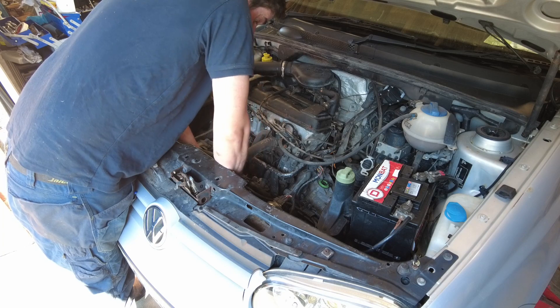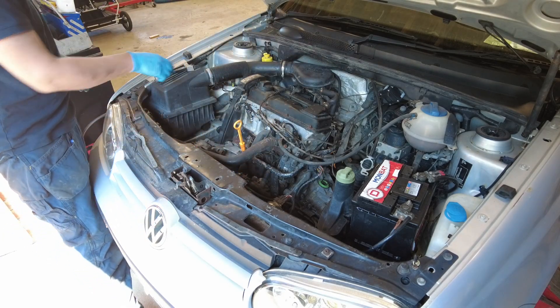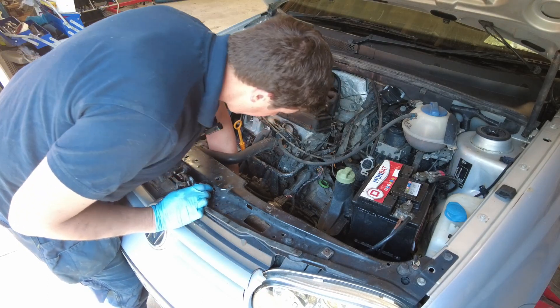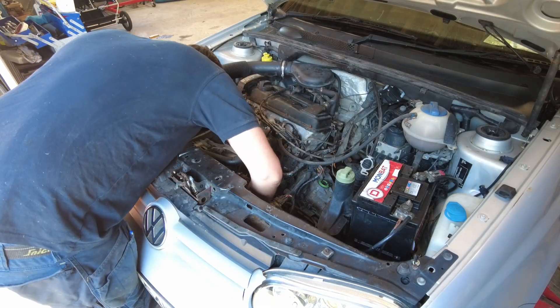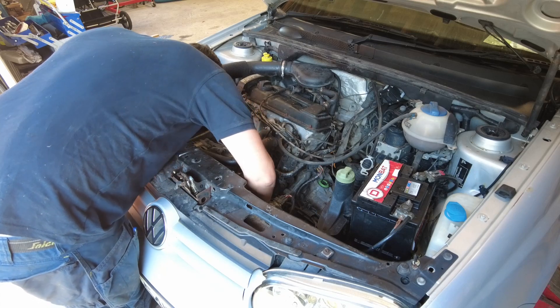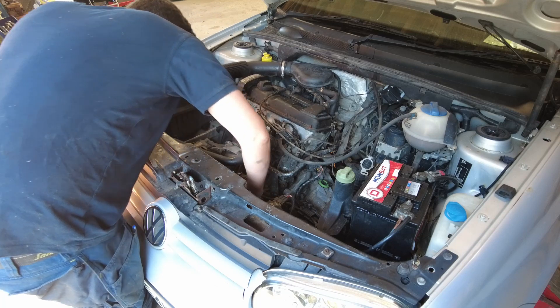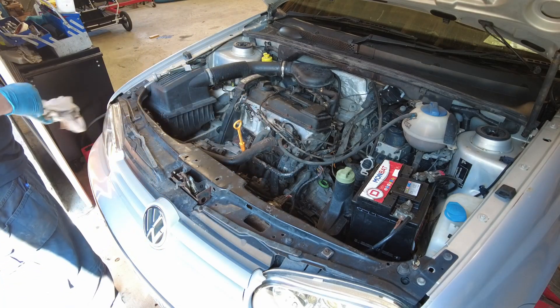This took far too much effort. Really on there. To be honest with you, the oil wasn't that bad in it, which is encouraging. I've seen much worse oil coming out of engines than what was in this. That's definitely a big positive.